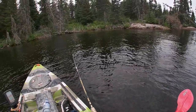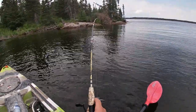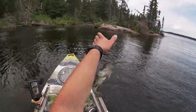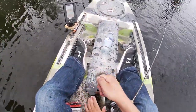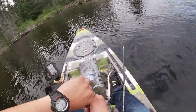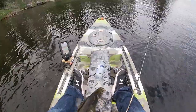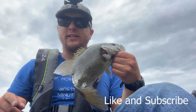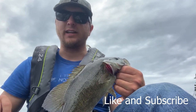Finally hooked into another fish — it's a real fighter. Not a bad one. Biggest one of the day! That's gonna conclude today's episode.